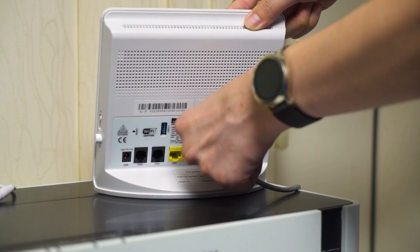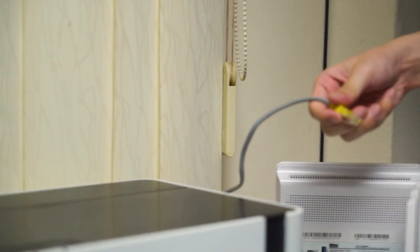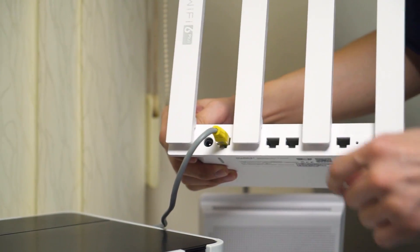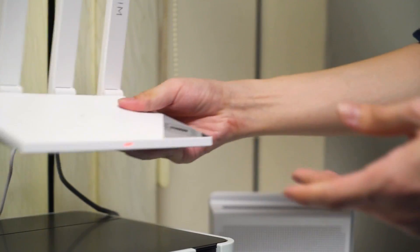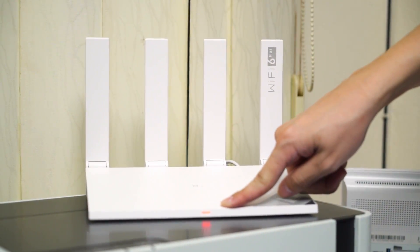For the WAN port, plug it out, hold it for a moment, and plug it into the WAN port of the new Huawei AX3 router. Then plug in the power adapter as well and you're good to go. You can see the LED is red, which means it's turned on.